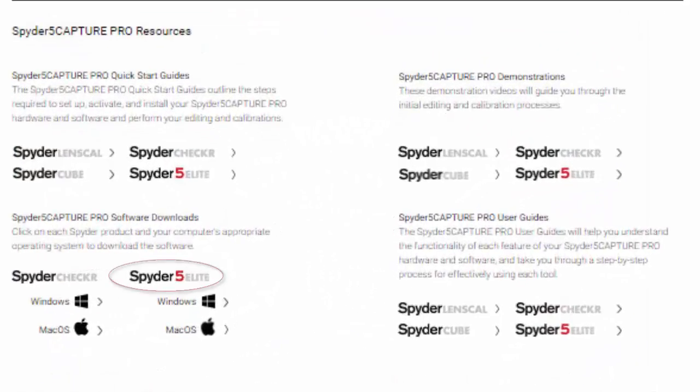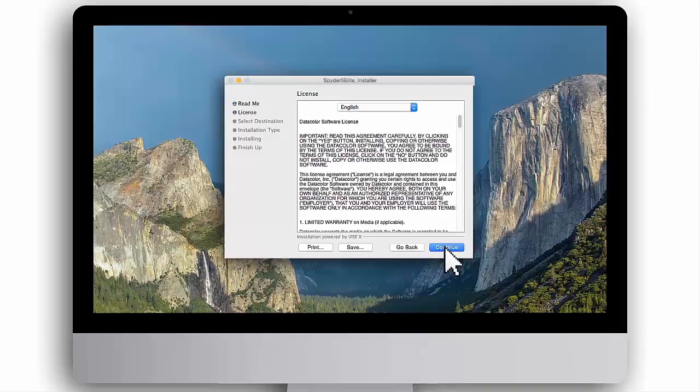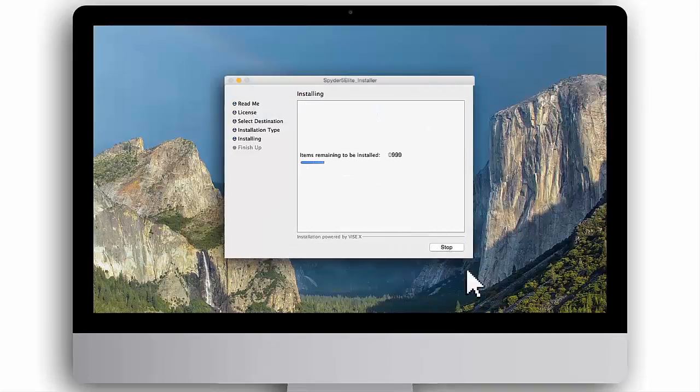On this webpage, click the software download link for Spyder 5 Elite. Then select your computer's operating system, Windows or Mac. To install the Spyder 5 Elite software, double-click on the downloaded installer file and follow the prompts until installation is complete. When you see a message that the software was successfully installed, click Quit.